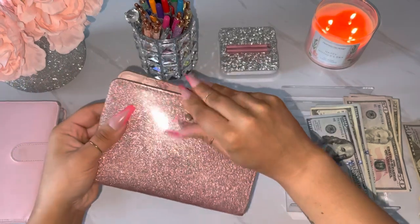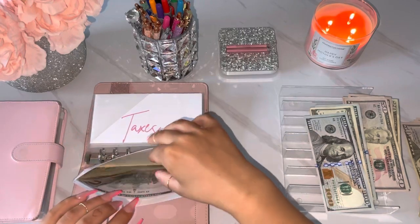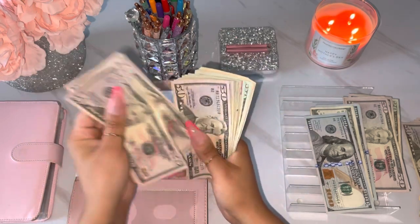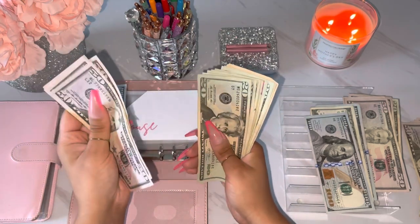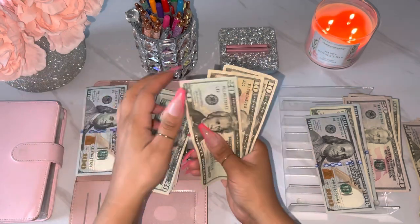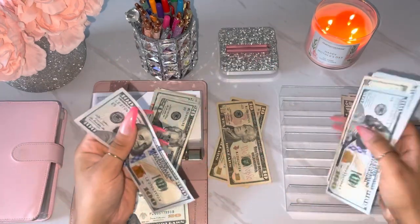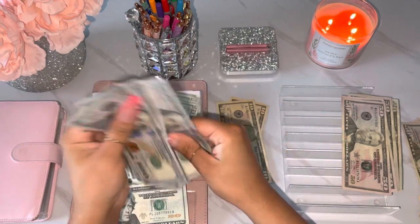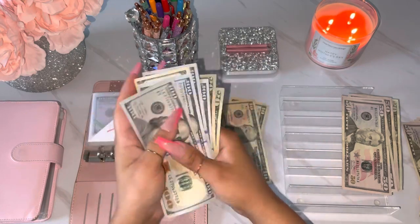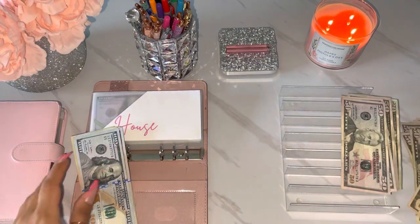Alright, and then we will do my long term binder. So we'll start off with house. Let's see. So house has 1, 50, 2, 53, 54, 20, 40, 60, 85, 20, 30, and 40. So I would do 1, 2, 3, 4, 5, 20, and then 40. I believe that's right. Alright, so house has 5, 40.